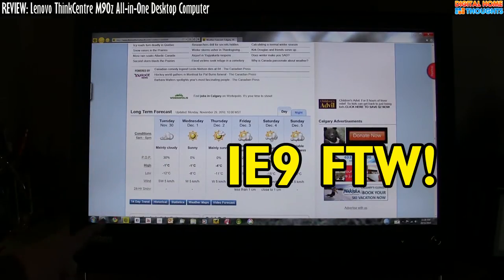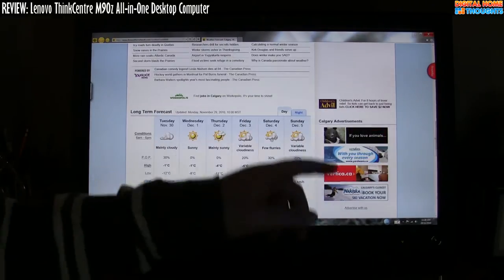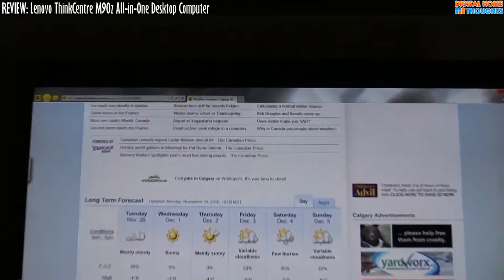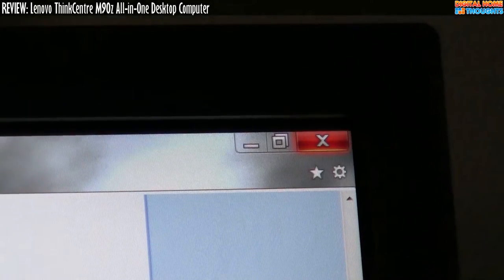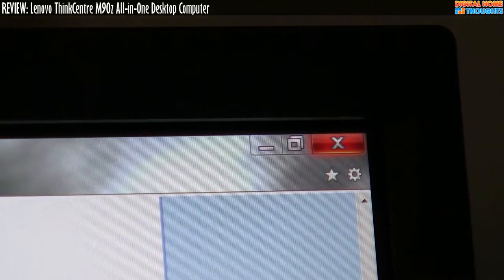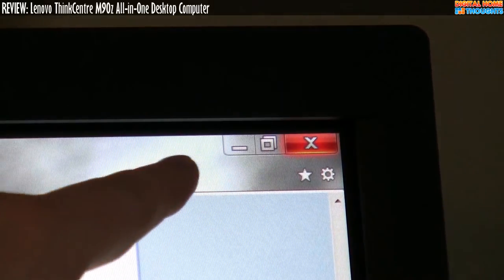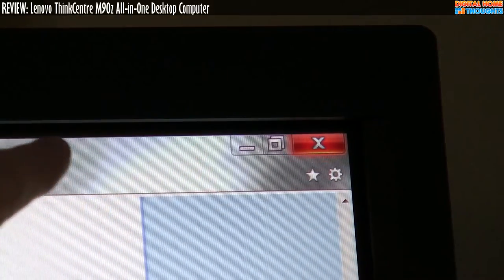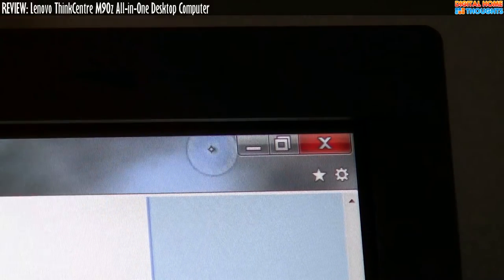A couple of other things worth noting. I'm going to zoom in up top here because I want to show you something. Here's one of the issues: with regular Windows 7, the window controls up here are too small. They're quite hard to hit. I'll go ahead and show you this right after a quick break.